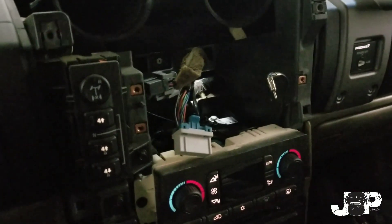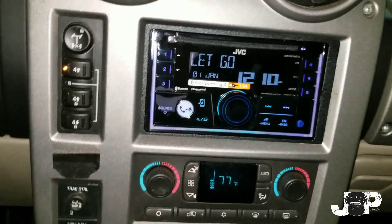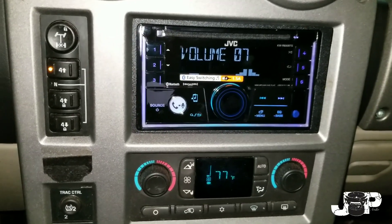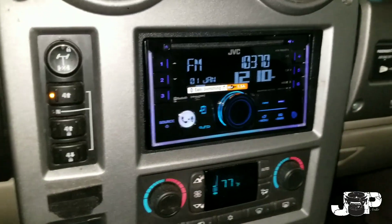I'm going to go ahead and wire up the JVC and put it in, let's see how it looks. Alright, that's about it — got the JVC in there, going pretty good. Got the steering wheel controls working; they were not working when he first came into the store, so we got them working pretty good for them. And that's about it.